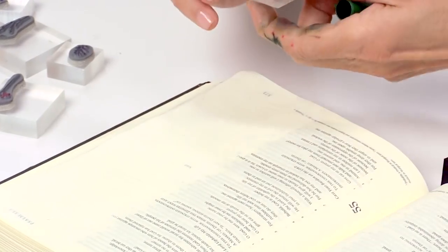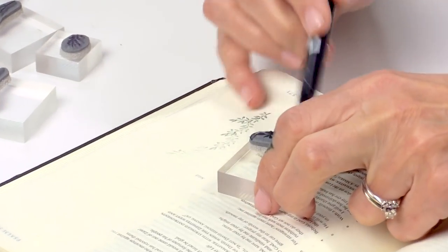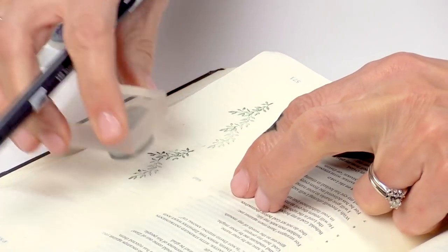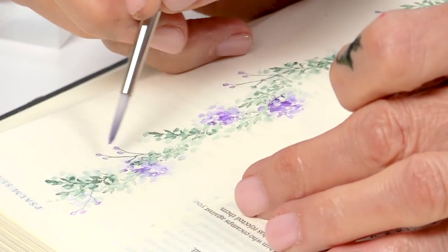Hi everyone, I'm Bonnie Krebs from Art Impressions, and I'm here at Scrapbook.com. I'm going to show you our new Bible journaling line. This is how to watercolor in your Bible or in a journal, and you're going to love to be able to do this. It's super easy, and I'm going to show you some really simple projects that you can do to get started — sort of an introduction into Bible journaling.